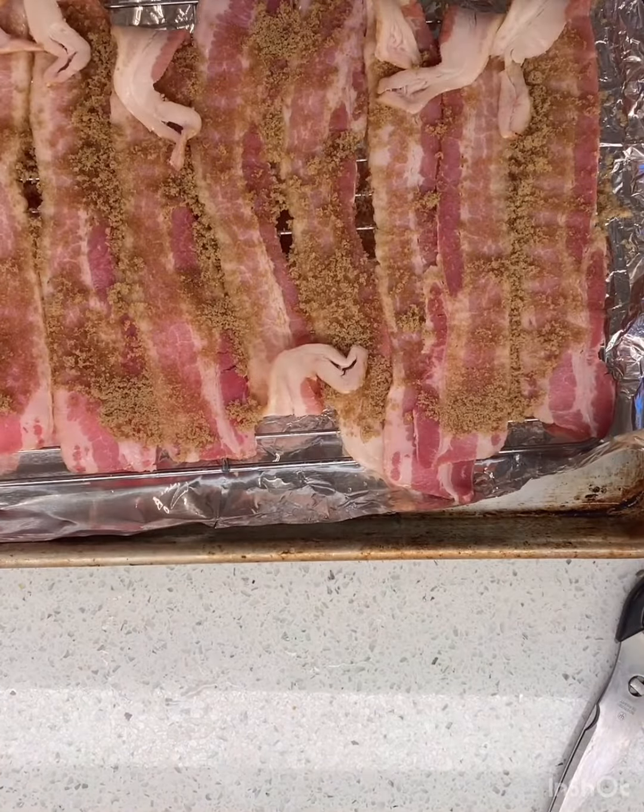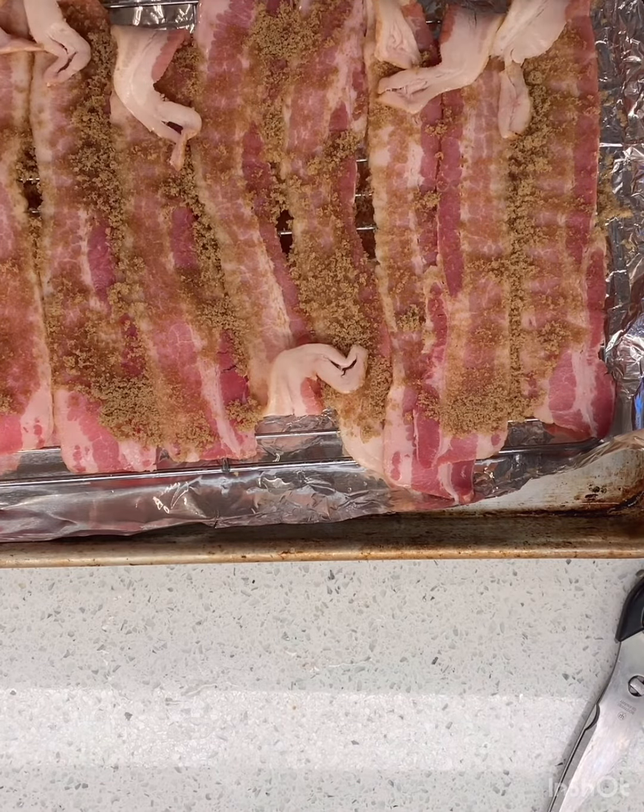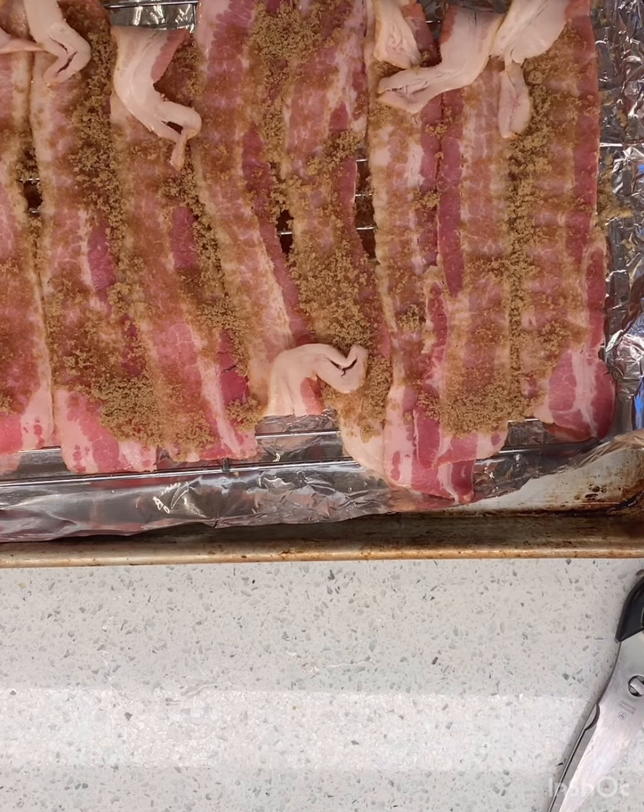Okay, so you might have noticed I put some foil underneath this. That makes it for easier cleanup. I mean, I'm sure something will pour over the edge, but I'm making Donovan clean it up.